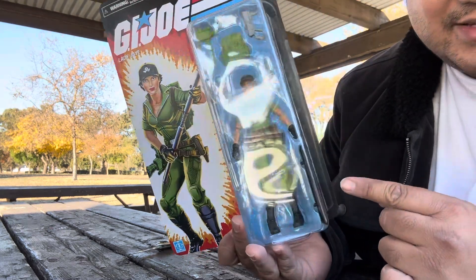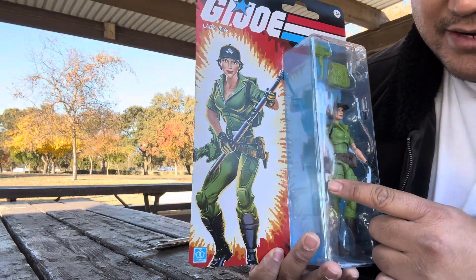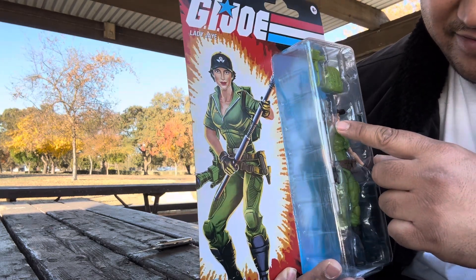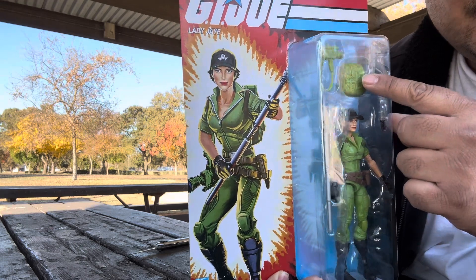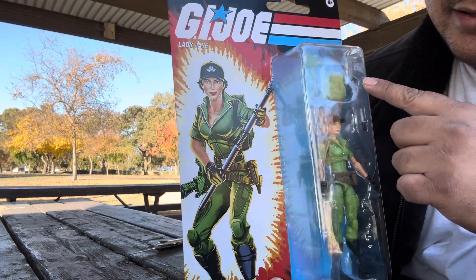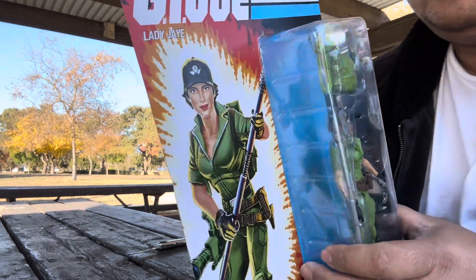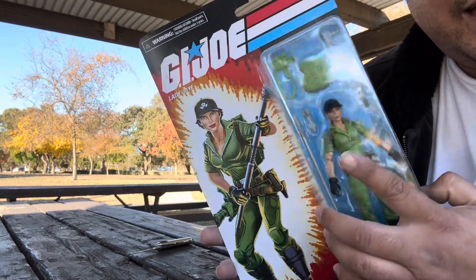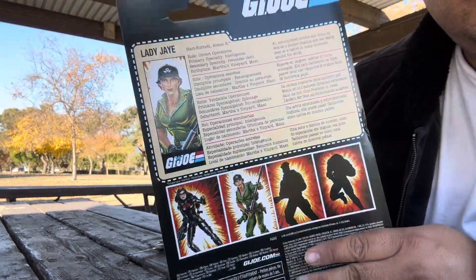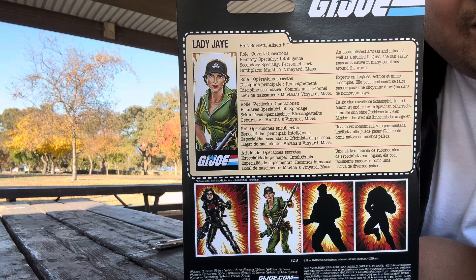It comes with the stand, the spear, and some kind of knife — I'm not sure what that is, we'll look at it later — a backpack, a camera, and the spear gun. She also has her hat. The back has information; I think those are file cards.